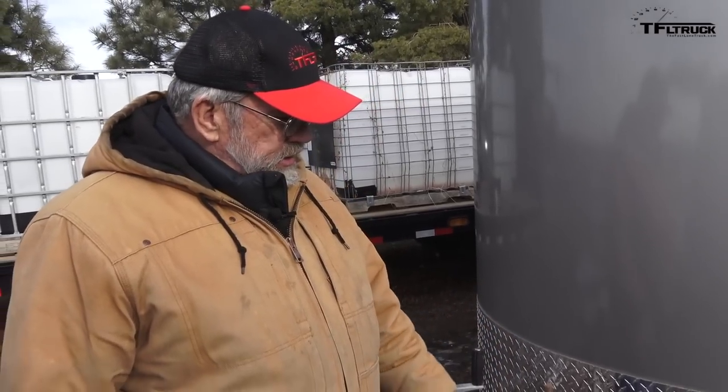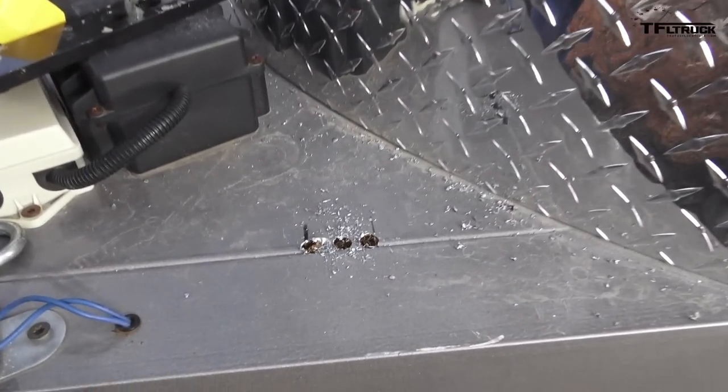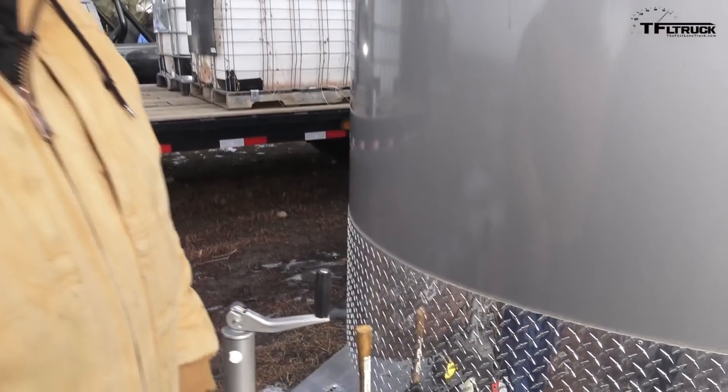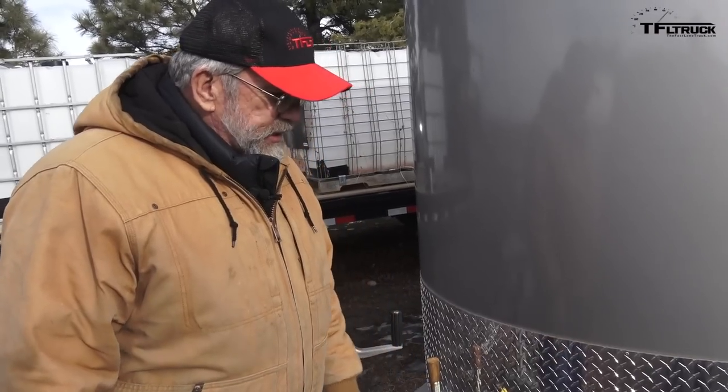We're installing this weight distribution hitch. These are the spring arm brackets we're putting on here. Andre drilled the holes, and now I've got to take a jigsaw and connect the holes — connect the dots — so we can run the bar through there, connect the plates, and we'll be ready to put the weight distributing hitch on.